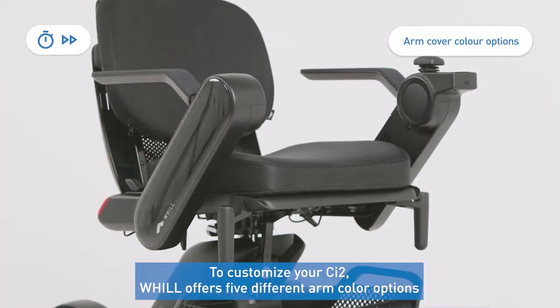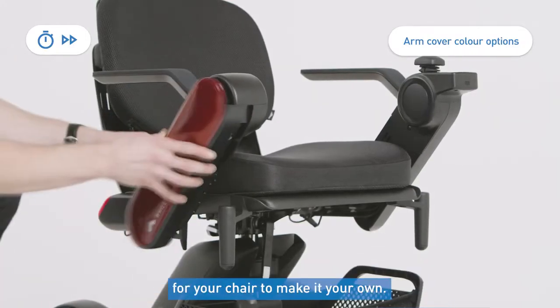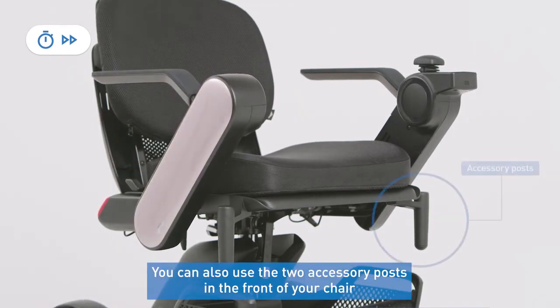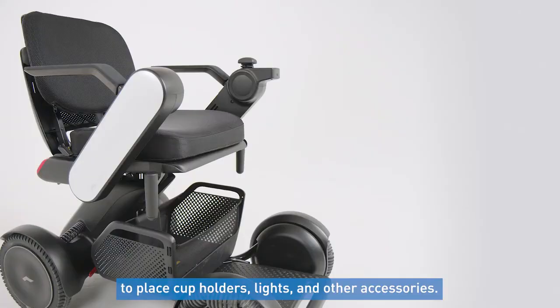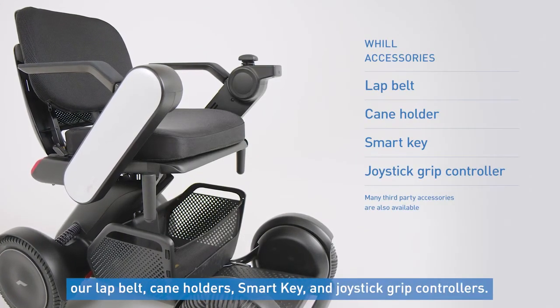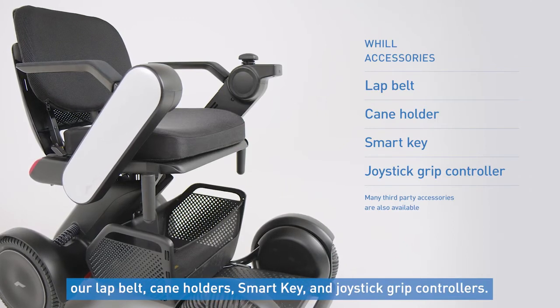To customize your CI2, Will offers five different arm color options for your chair to make it your own. You can also use the two accessory posts on the front of your chair to place cup holders, lights, and other accessories. Some additional accessories offered through Will for the chair include our lap belt, cane holder, smart key, and joystick grip controller.